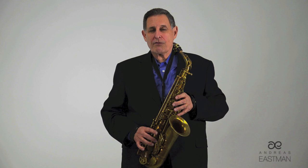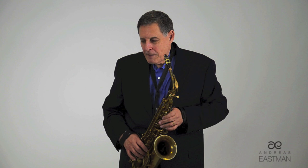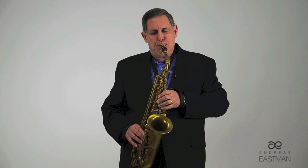Joe taught me vibrato as a part of the sound — that is, within the sound rather than without the sound. Vibrato within the sound versus vibrato without the sound — there it is not a part of the sound. It is indeed below the pitch.